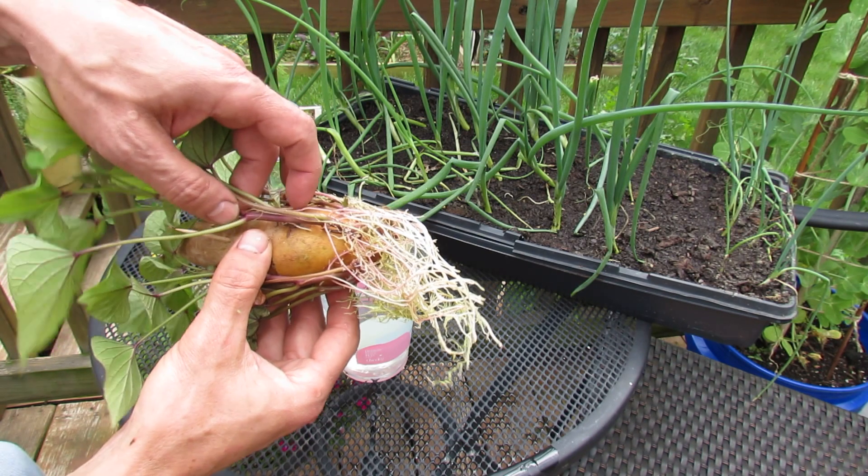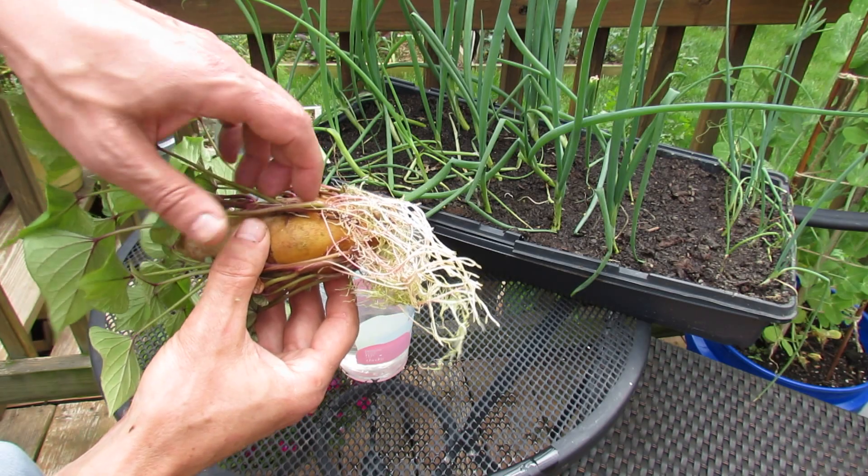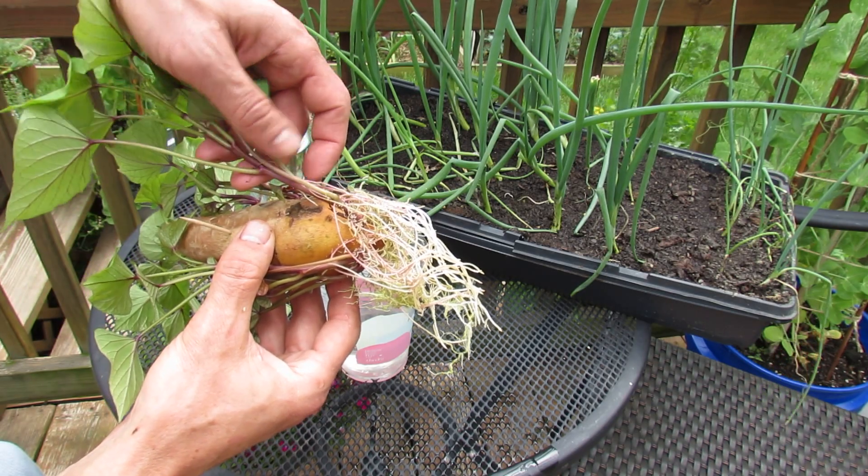After your sweet potato looks like this one — it's been growing since probably the beginning of March, so that's about 10 weeks — you're ready to start removing slips.